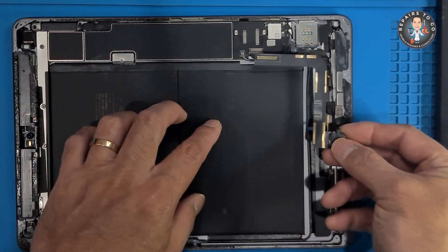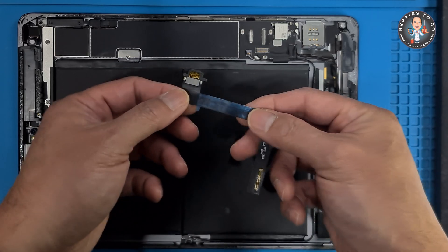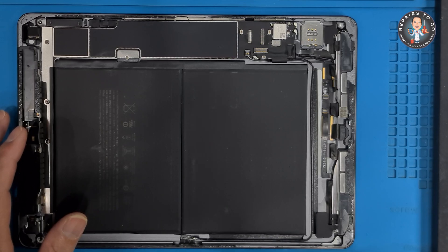iPad 9th Gen Charging Port Replacement. The iPad 9th Gen is a popular device known for its sleek design and impressive functionality, but like all electronics, its charging port can eventually wear out or become damaged.